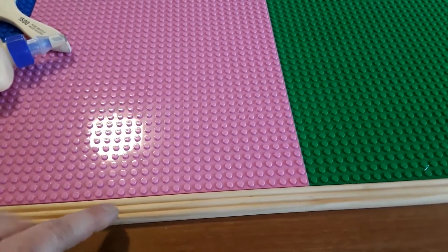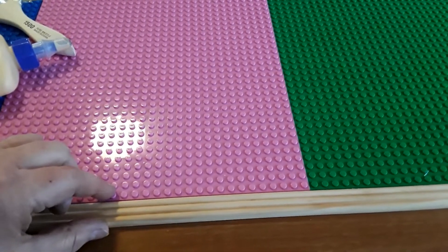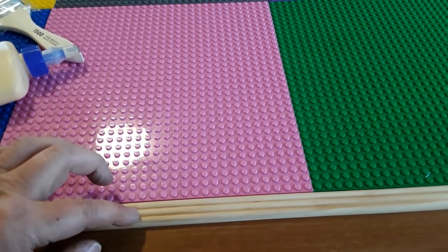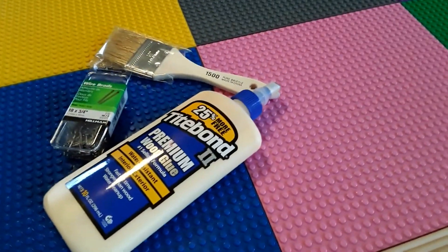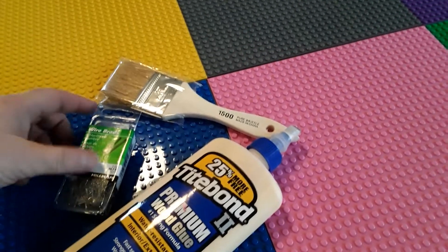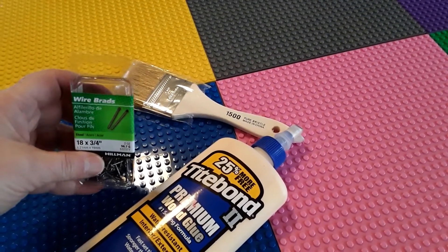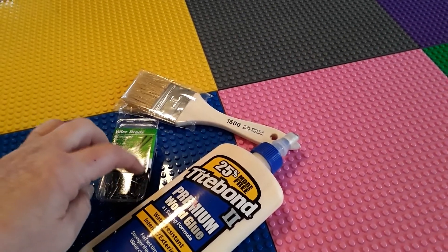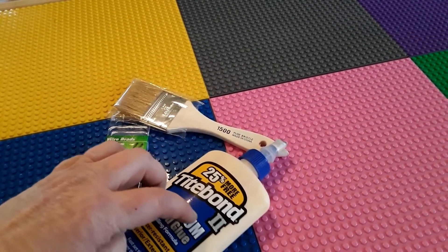It's kind of pretty and it kind of matches the height of the base plates. I'm going to glue this to the table using my Titebond glue, and to hold it in place while it dries I'm going to use a few little brad nails, because those act more as a clamp. They're really not going to hold as well as the glue will hold it down.